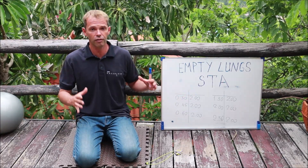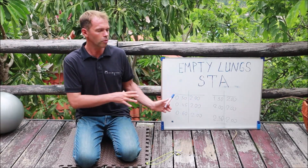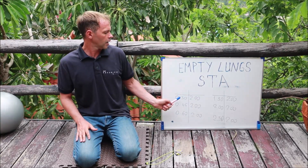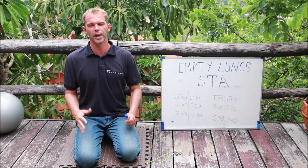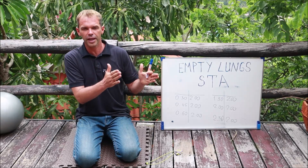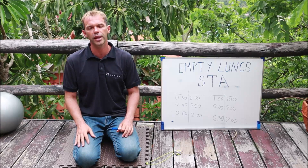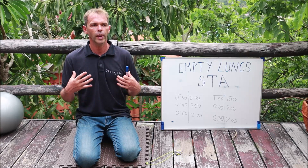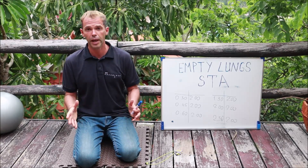Recovery time: I like to have a long recovery time. For me it's normally my morning routine, and this time is not just simply recovery — it's also practicing my relaxation breathing, because relaxation breathing is a skill. You want to be better at it. So these two minutes between holds is time when I try to be as relaxed as possible during my recovery.